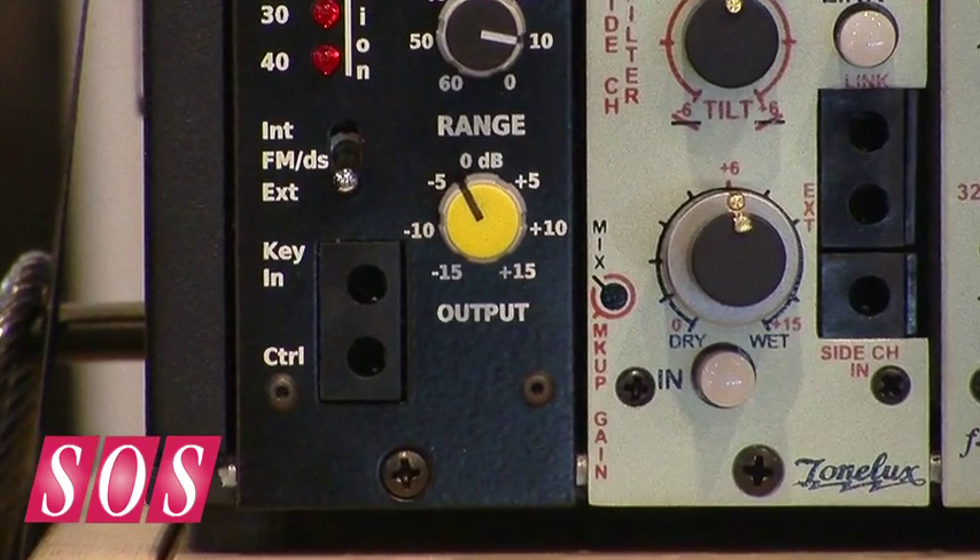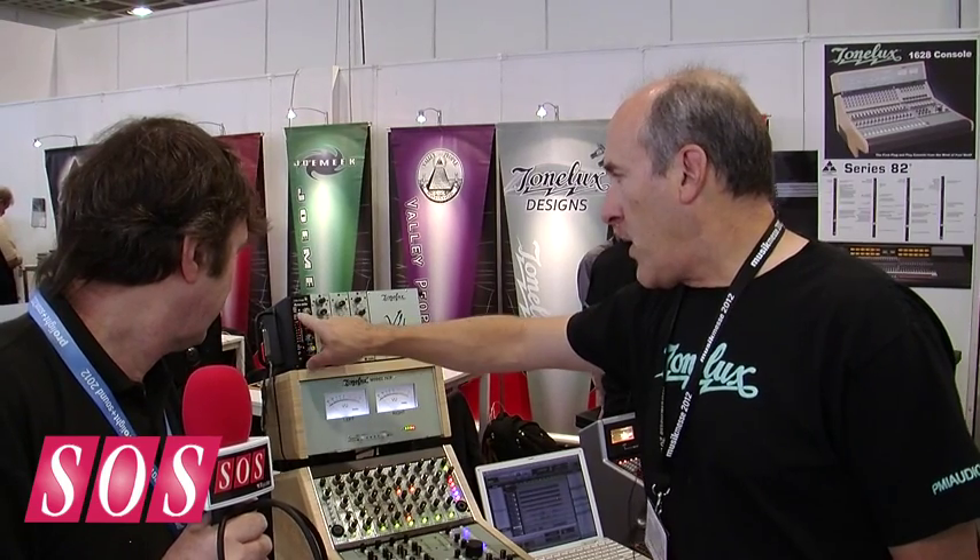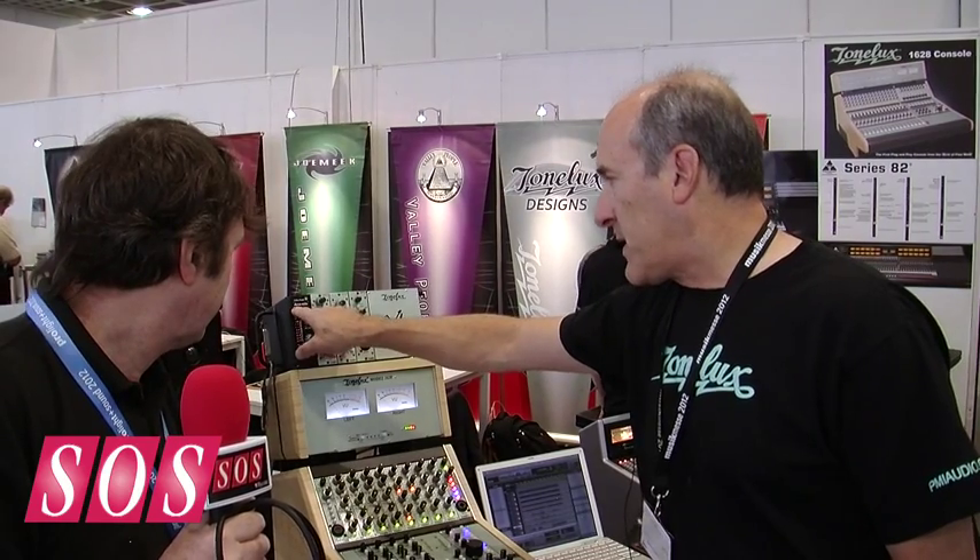So you have a control input and a key input. In the limit mode, when you're dealing with peak detection, that's the mode where you can completely eliminate a snare drum and have just the room sound.